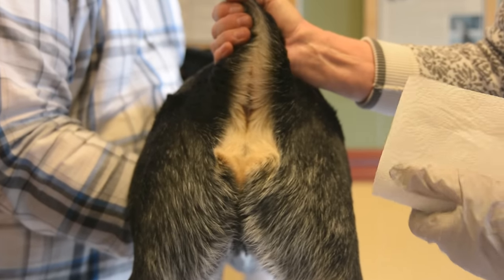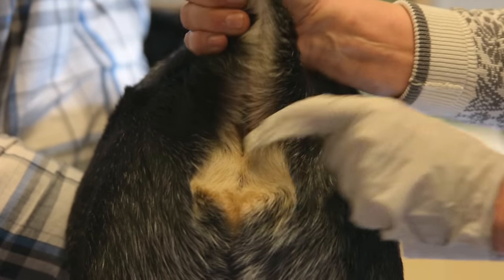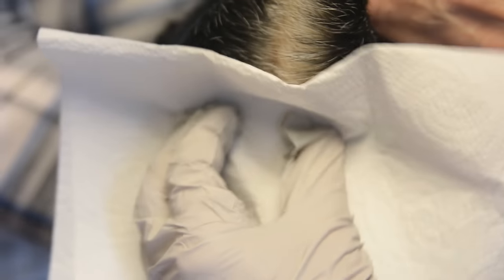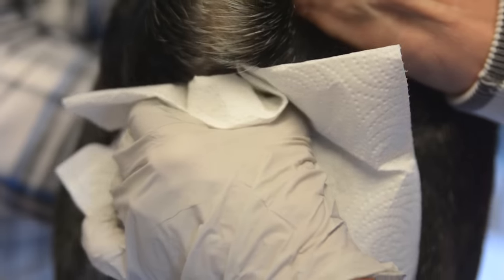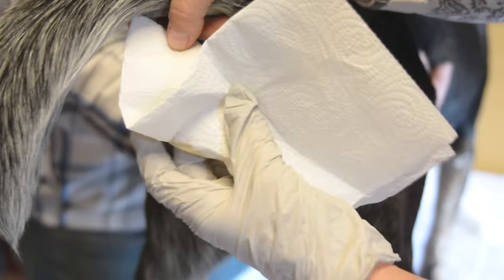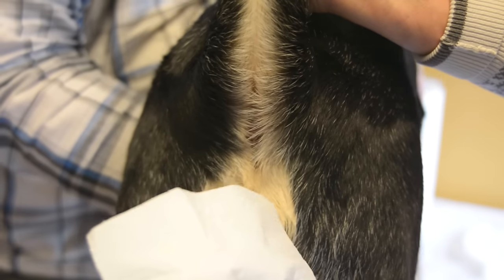First, lift the tail — not too hard, we don't want to hurt your dog. Lifting the tail pooches the rectum out. Then take a clean paper towel, push in beside the rectum to get behind those glands, and milk it toward you. You can hear some juicy stuff happening. The fluid should be thin and liquidy, the paper towel absorbs it, nothing dark or cottage cheese-like — this is perfect.